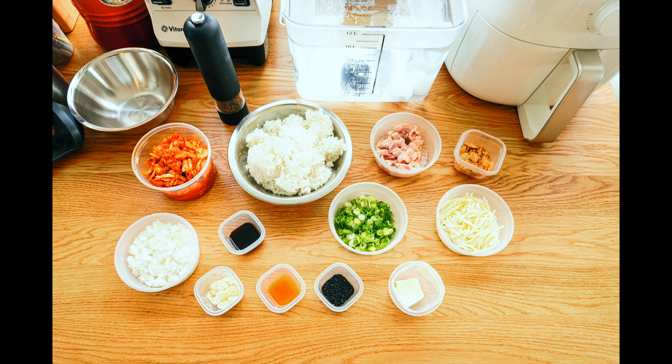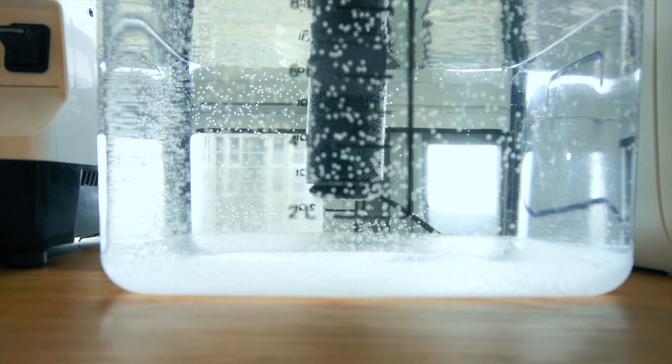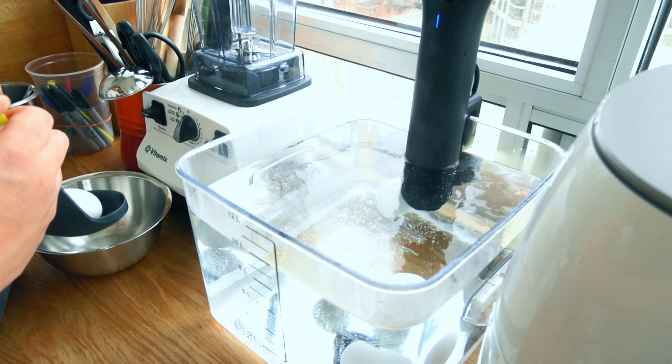Let's talk about the preparation. Starting from the top, you need kimchi, cold short grain rice, bacon, crispy shallot or onion, mozzarella cheese, scallion rounds, soy sauce, small diced onions, garlic slices, sesame oil, black sesame, and butter. And last but not least, eggs. You can use fried egg, poached egg, or boiled egg, but I personally prefer sous vide egg.